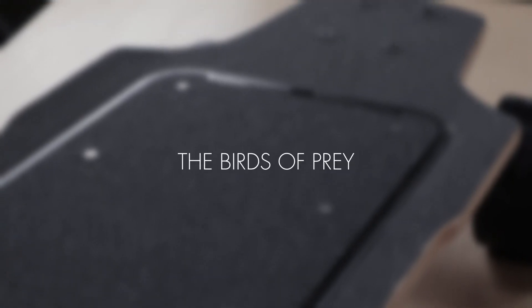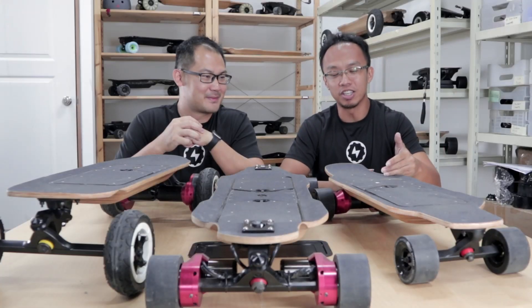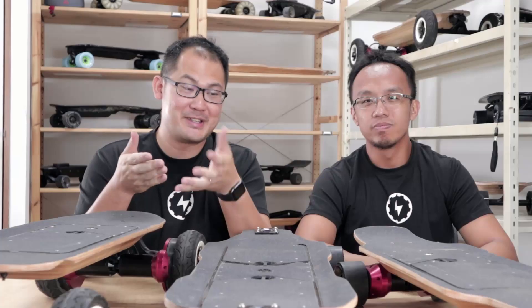Now let's talk about the new boards. First, we have the Raven, the 30-inch cruiser. Next, we have the Strix, which is also a 30-inch but symmetrical playboard. And finally, we have the Phoenix, which is our longboard offering. These boards are collectively known as the Birds of Prey.